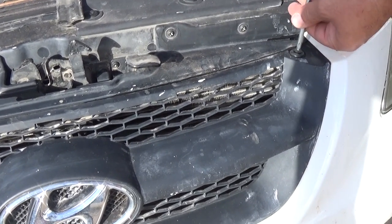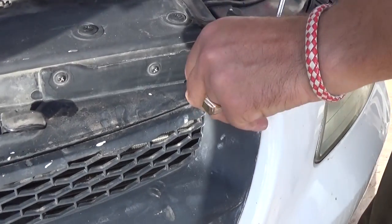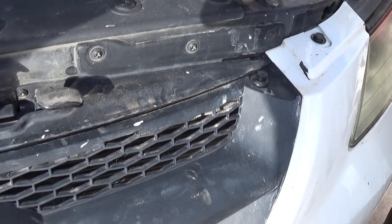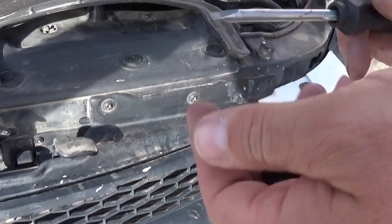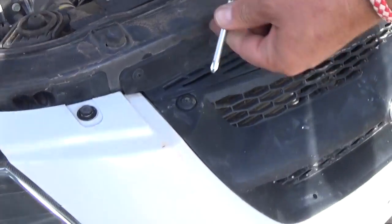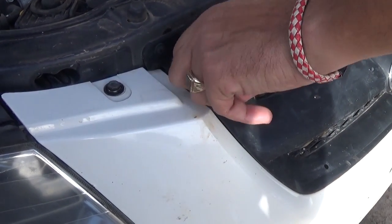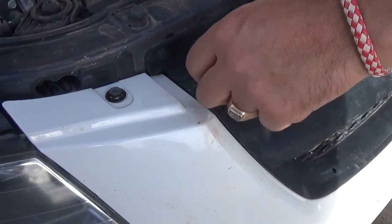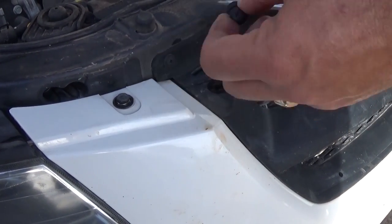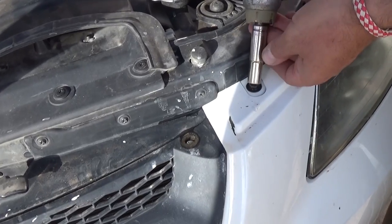Next we need to remove those clips again — unscrew the middle part and pull the whole thing out. That's what it looks like, identical. And one right here. Sometimes those won't unscrew that easily, so you have to pull them with a flathead screwdriver. Second one now out.